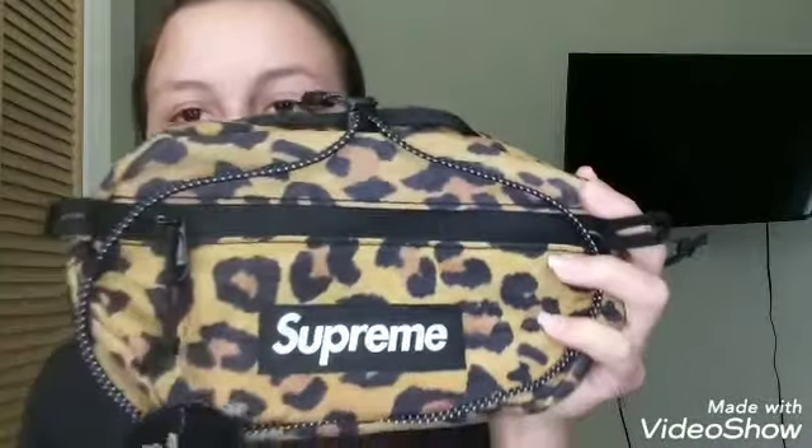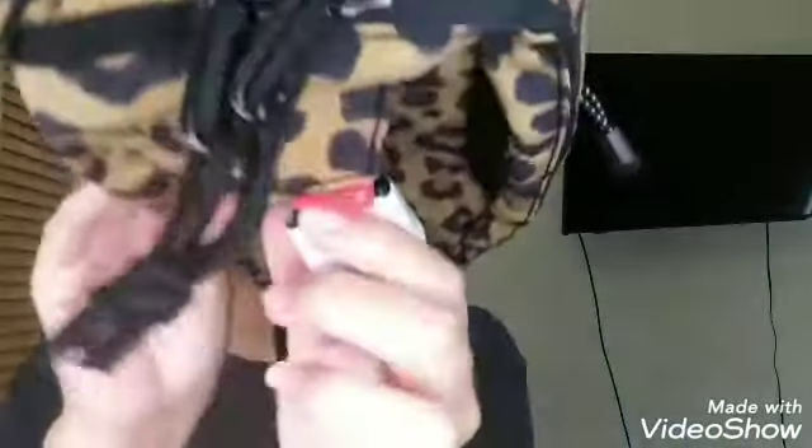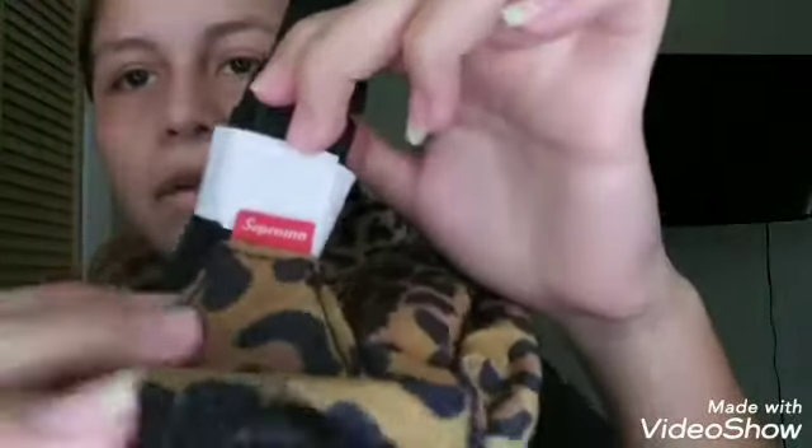Overall it's just a bag, nothing crazy, but it's super clean. What I'm mostly attracted to is the Supreme box logo right here and the little strap that says 'Supreme' — the classic white-on-red Supreme tag.